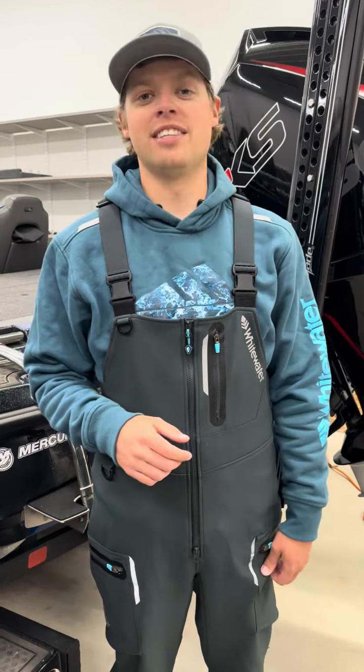This is the brand new Tamer soft shell bib from Whitewater Fishing. This thing is pretty remarkable — I've already had it on two tournaments this year on the Bassmaster Lead Series.